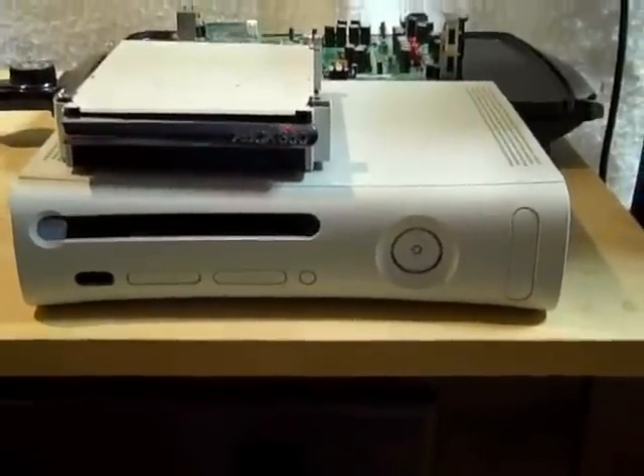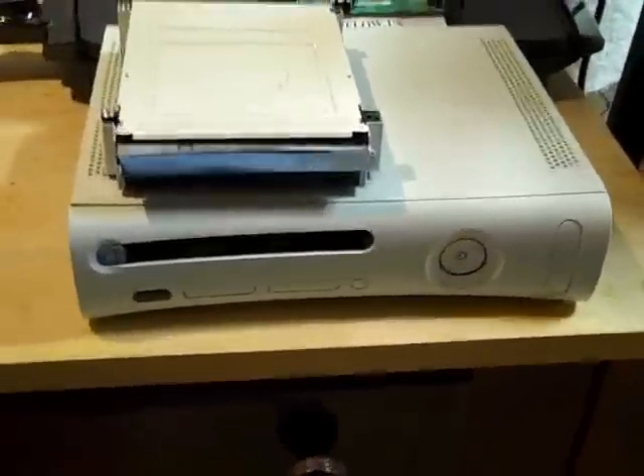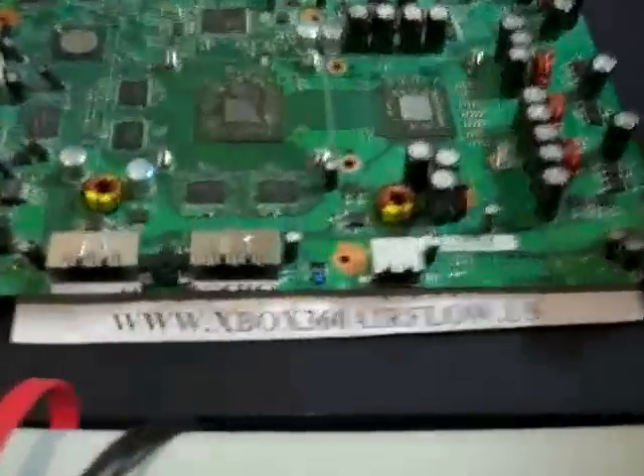Here is a DVD drive with a white top on it. Alright, that's it. Thanks for watching.